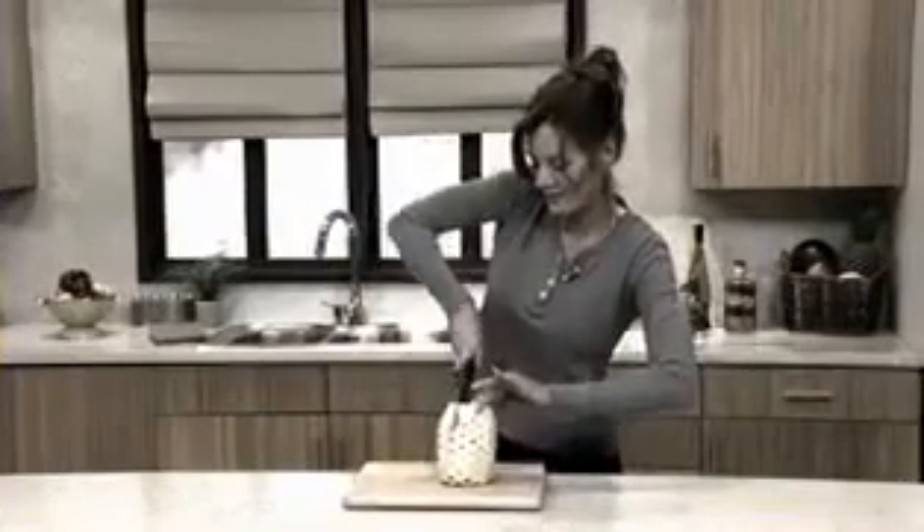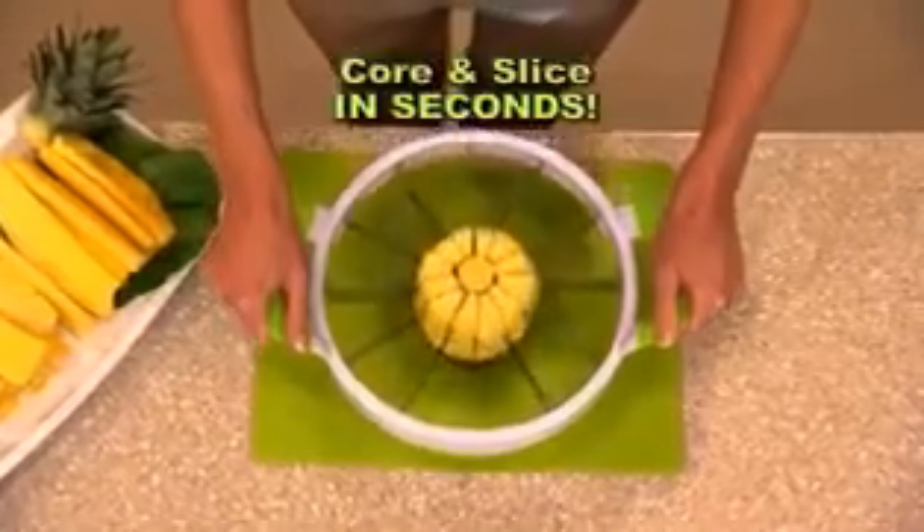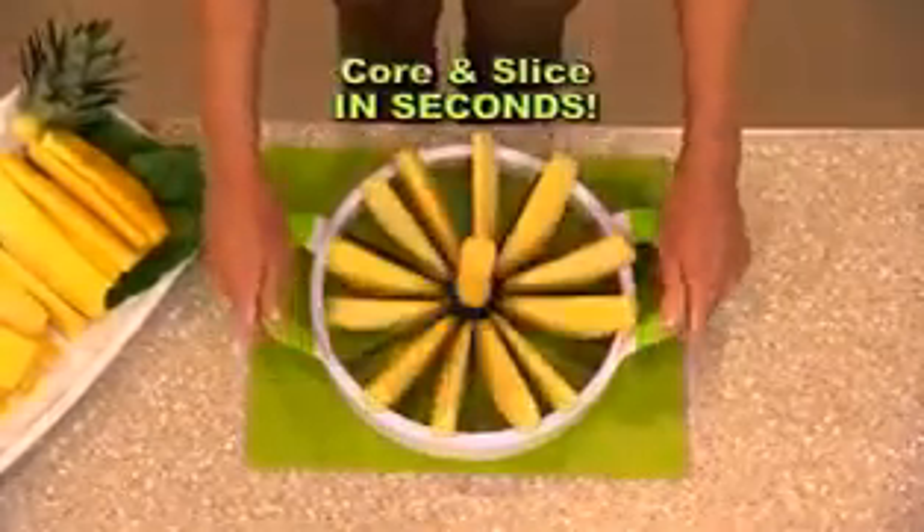Don't you love fresh pineapple, but cutting it is a real chore? Look again. With the Perfect Slicer, for the first time ever, you can core and slice the perfect pineapple that you'll like.